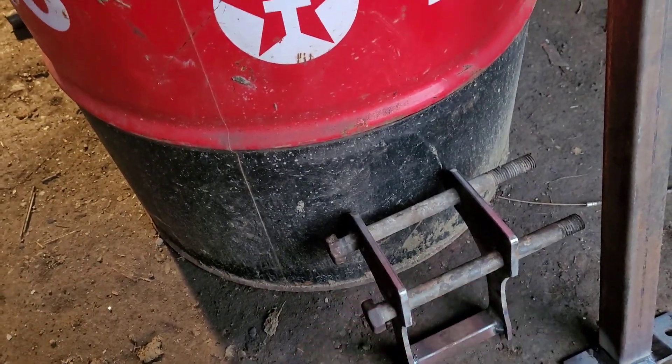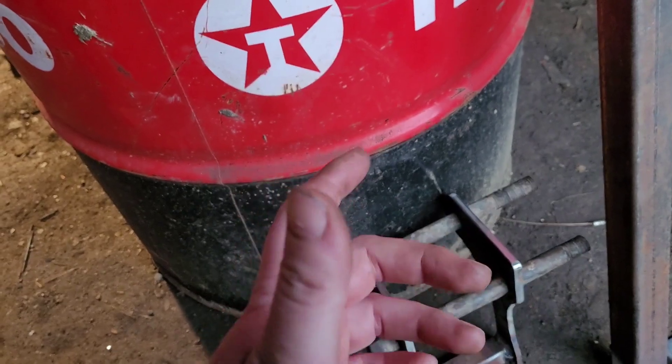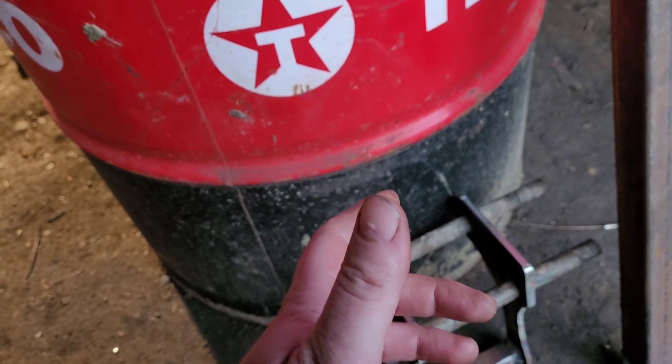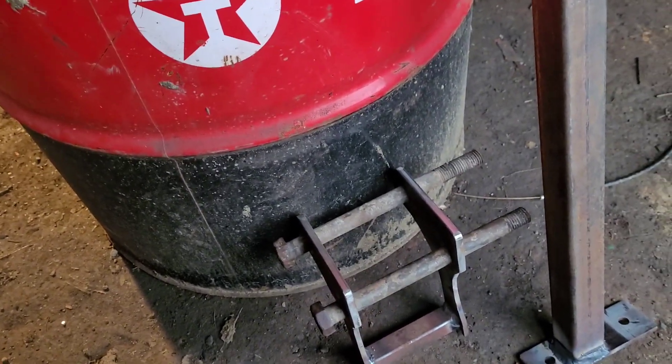The Massey Harris 50 I think is the same as the Ferguson F-40 from America, so it fits quite a few models. Okay, goodbye!